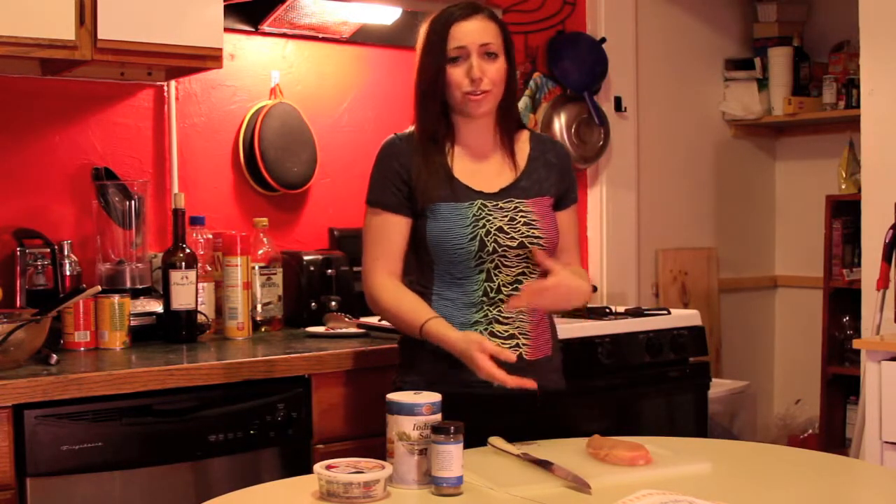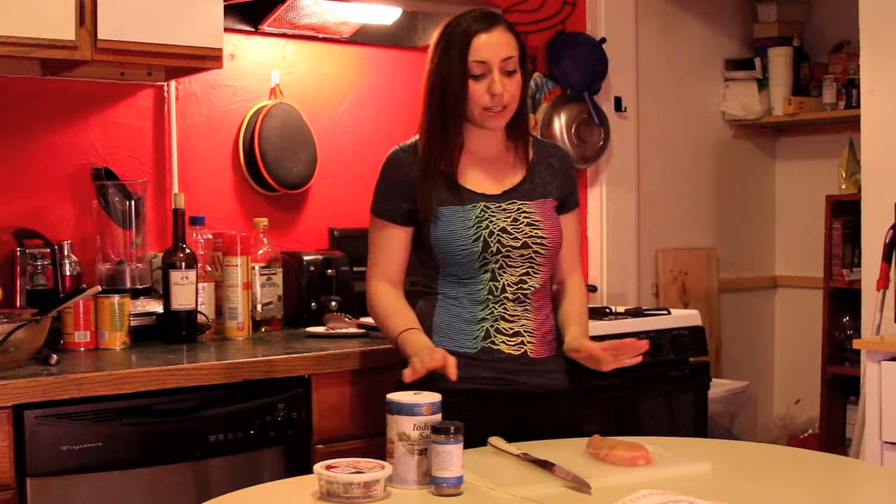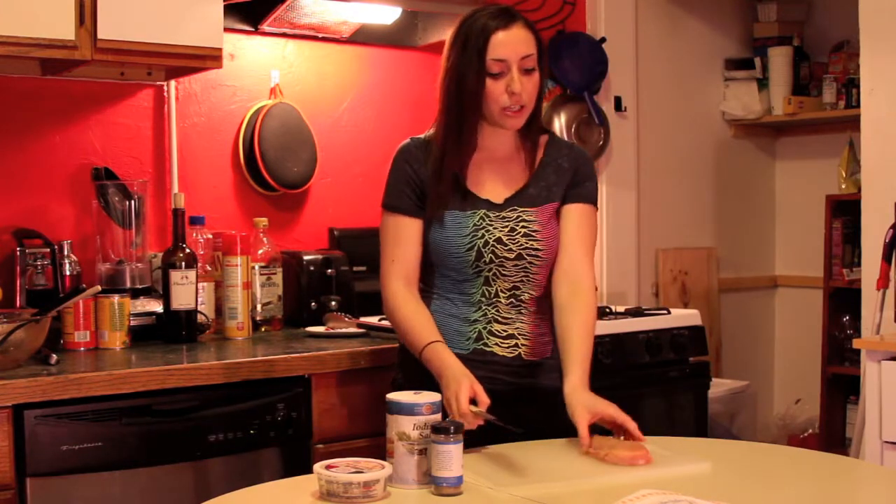Today we're going to do stuffed chicken. I know it sounds daunting but I promise it's super simple and you can adapt it in a hundred and one ways. You pick a meat — I have chicken today but you can do pork, steak, whatever meat you want.